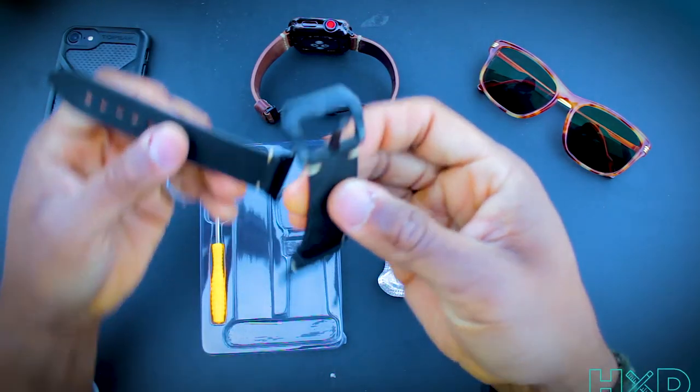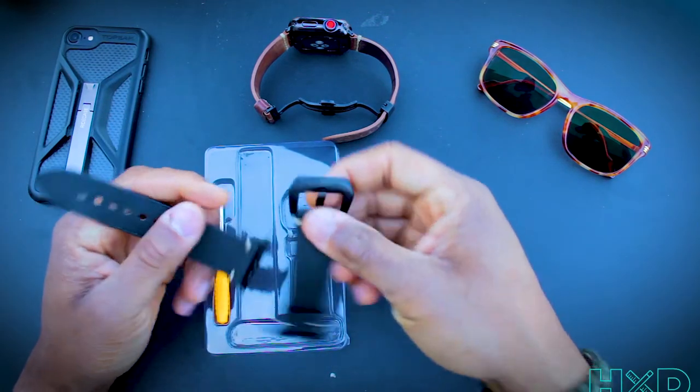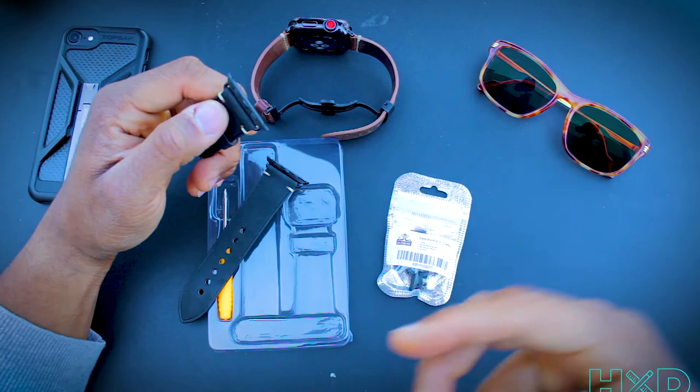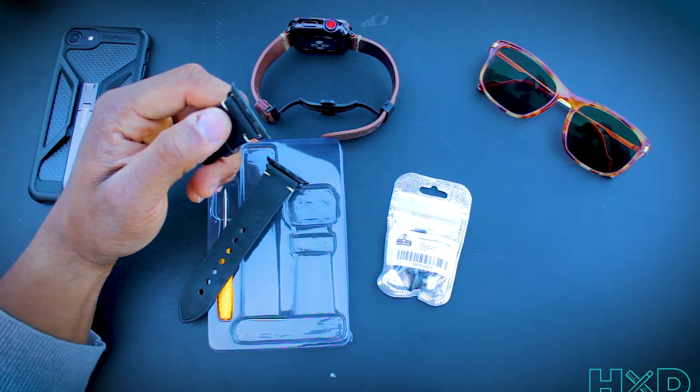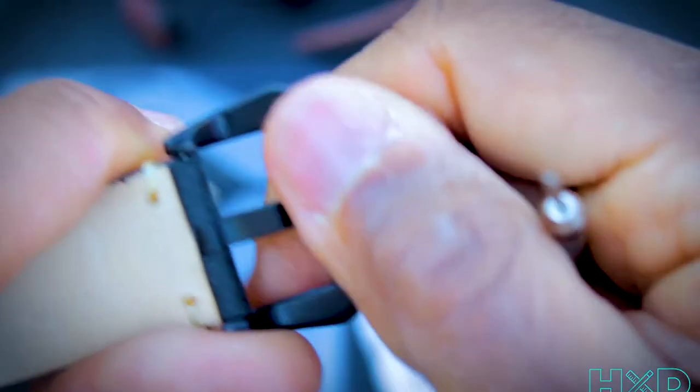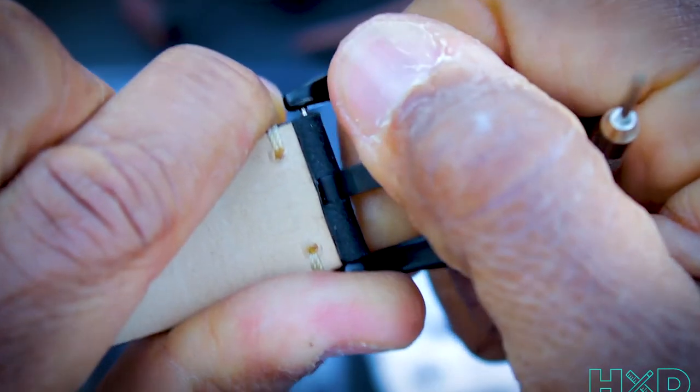Like most watch bands, you have this piece. We don't need this dongle anymore, so we're going to take that off. This is such a quick hack and upgrade. You're going to get in here and pop this off. What we're going to do is get inside of that thing.